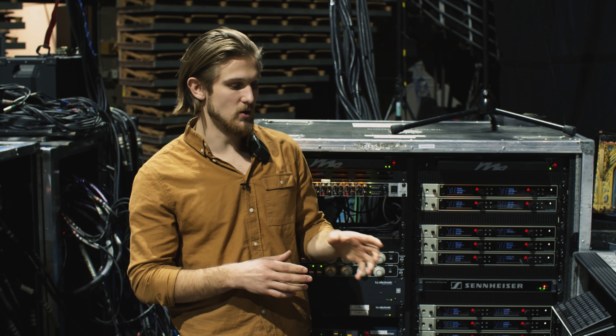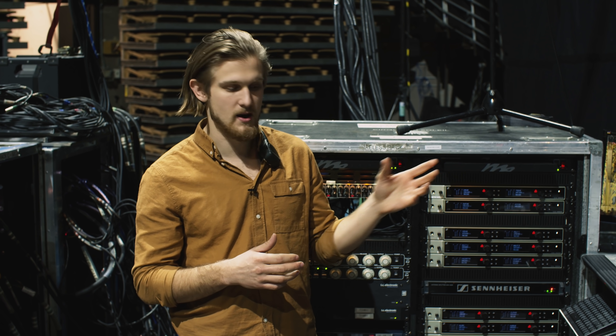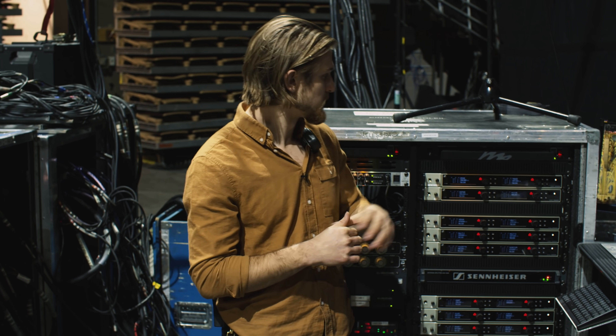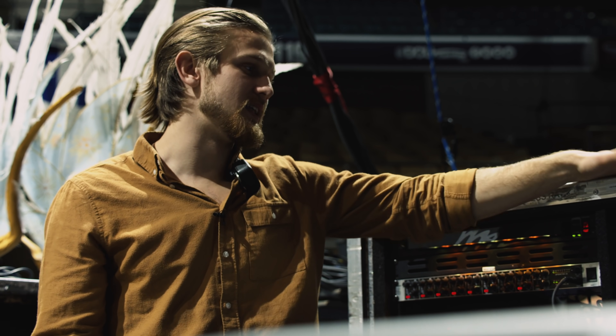We also have our keyboard computers here. The band leader plays the keyboards and controls the computers via a network KVM. They also have MIDI control from there, which comes through our iConnectivity MiO devices.